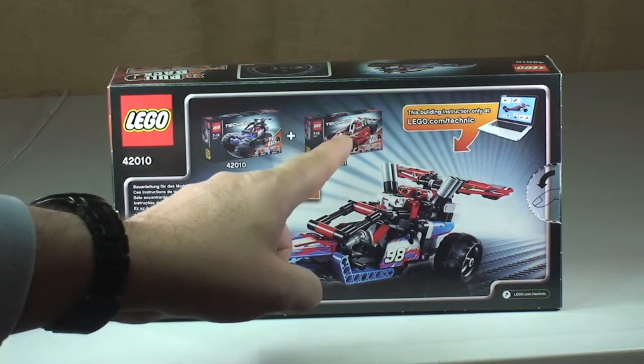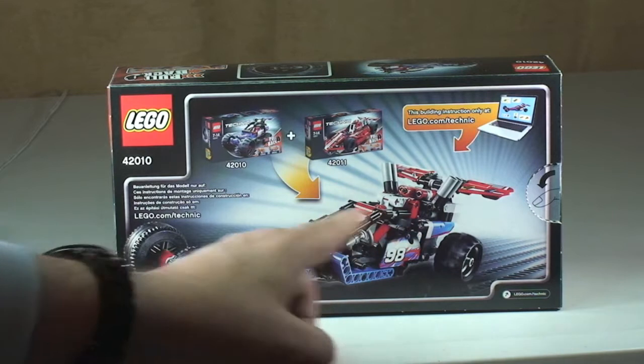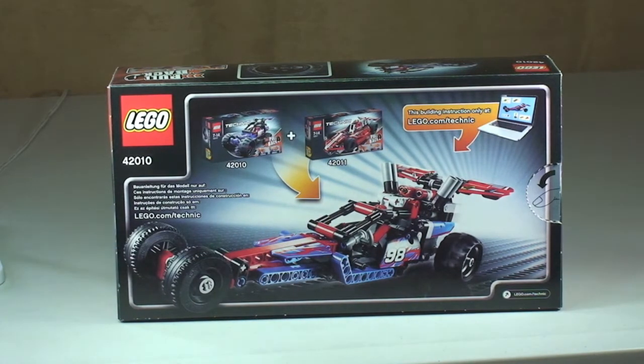I don't think I've got set 42011 yet, so at some stage I will build that, and then what I might do is do the combination and do a separate review of that set, because I do like the look of it. Anyway, let's take a look at this set now.